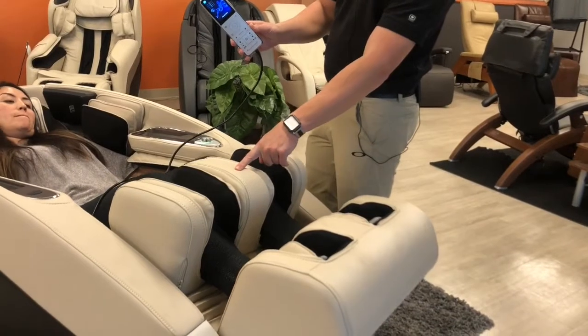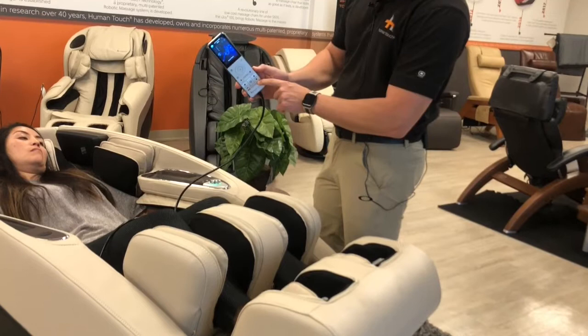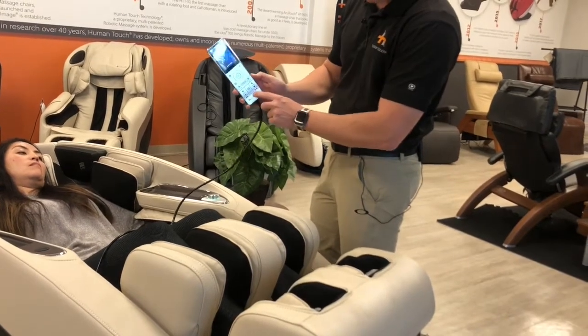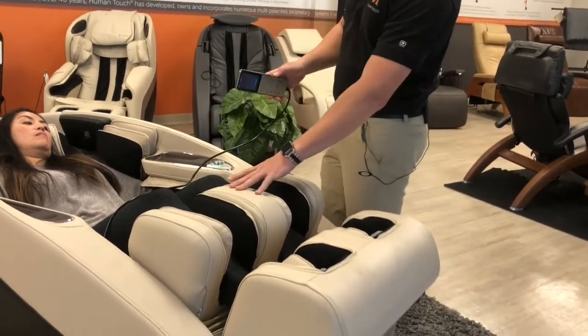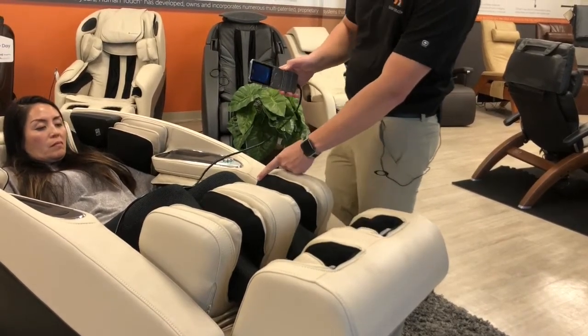You'll see again the calf portion is readjusting here. So if you were to interrupt that by using one of the extension buttons on the very bottom of the remote, that is one way to target where this portion is going to be on your calves.